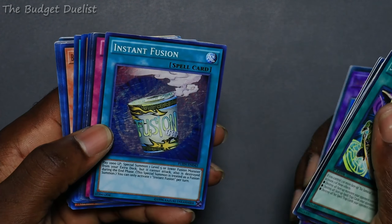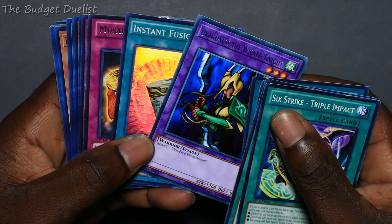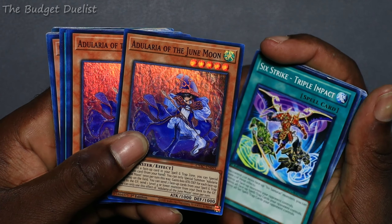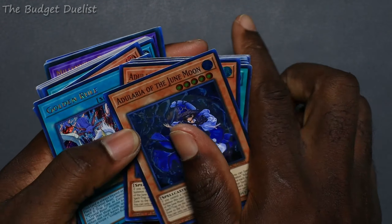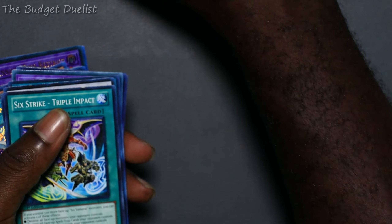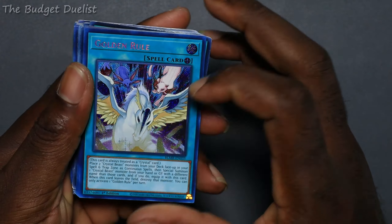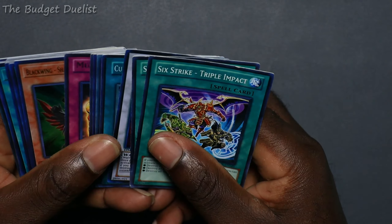Wicked Knight, Instant Fusion to summon my Wicked Knight to give me an extra warrior monster to link off. Magatama, just for the sake of having it. These three cards are for a friend of mine with a Marincess deck — so these aren't mine. And then this card is for another friend of mine who has a Crystal Beast deck, so he has three of those.